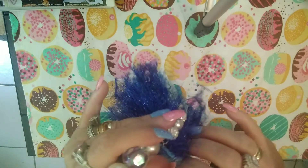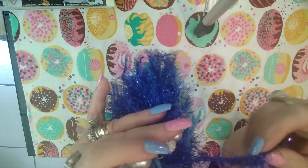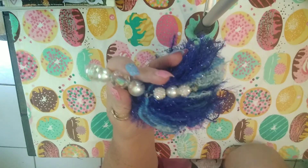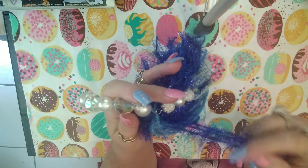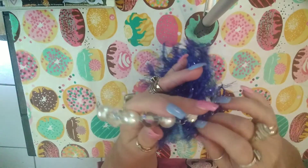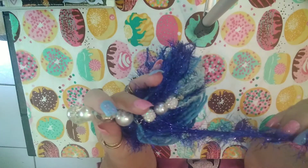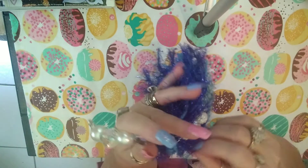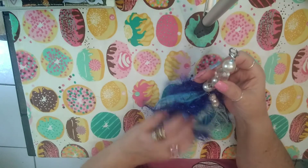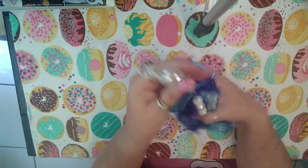I added this eyelash trim from Hobby Lobby — I really like the blue. If I get back there I'm gonna get more of this eyelash trim because that was a darn good deal, but it's probably all gone by now. I just thought it was so pretty and perfect for the type of tassel I made.